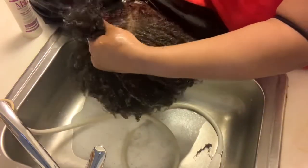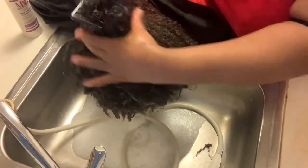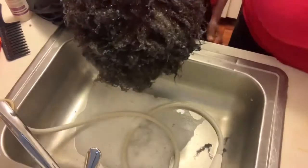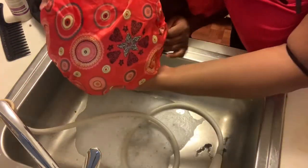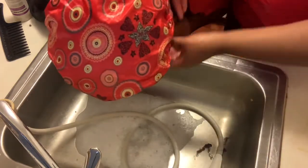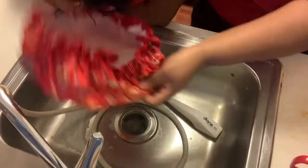After detangling her hair I will put on a Silk cap just to seal in all that moisture and keep it within her hair. I leave this conditioner in for 20 minutes while she just sits — no heat required. Then after I go in and wash all of the conditioner out.